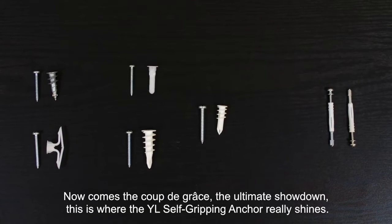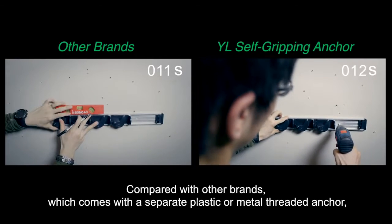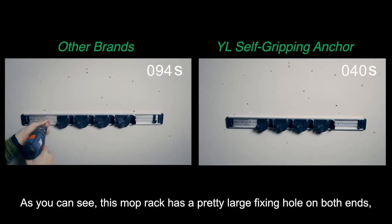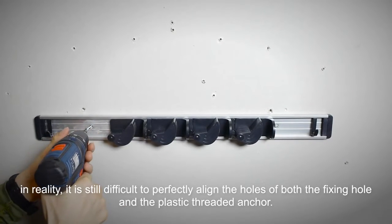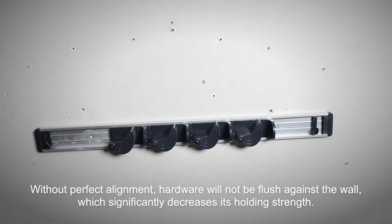Now comes the ultimate showdown — this is where the YL self-gripping anchor really shines. Compared with other brands, which come with a separate plastic or metal threaded anchor, the greatest advantage of the YL self-gripping anchor is the all-in-one design. As you can see, this mop rack has a pretty large fixing hole on both ends, which already provides room for error when measuring. In reality, it is still difficult to perfectly align the holes of both the fixing hole and the plastic threaded anchor. Without perfect alignment, hardware will not be flush against the wall, which significantly decreases its holding strength.